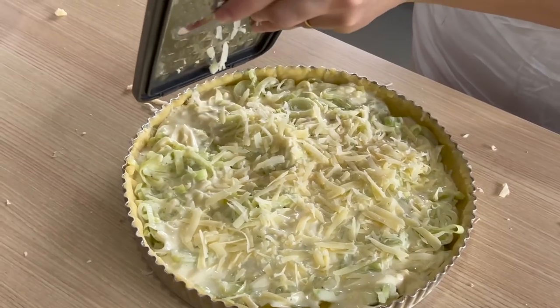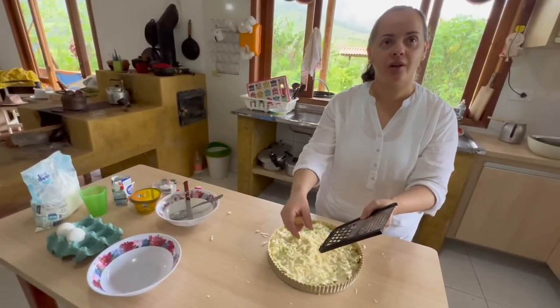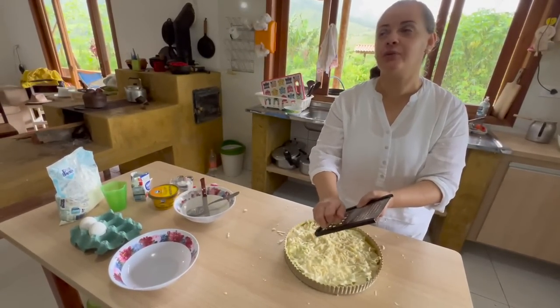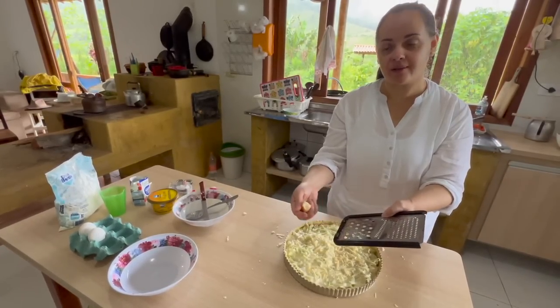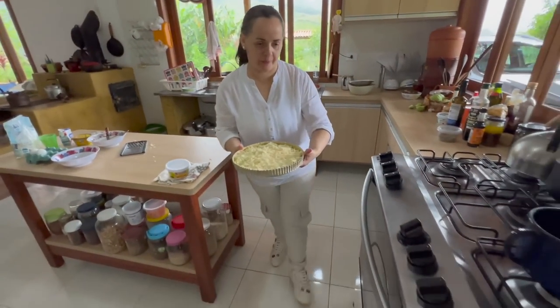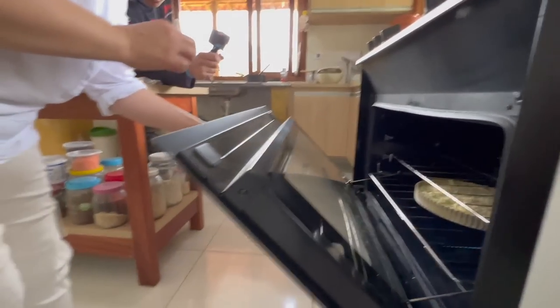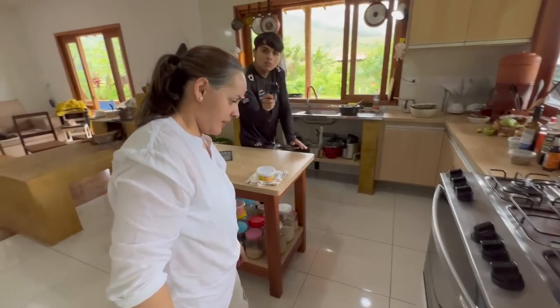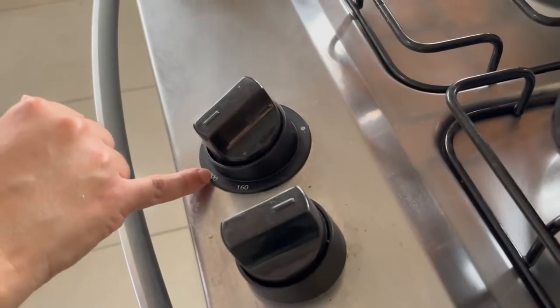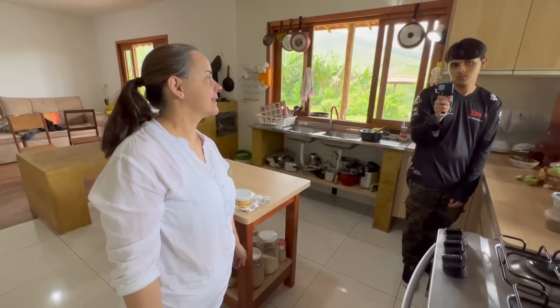Já fiz a quiche de tomate cereja: fiz o creme e coloquei todos os tomatinhos cortados ao meio — não soltou muita água, ficou muito bom. Coloca primeiro o alho poró no fundo, depois o creme, e o queijo por cima. Agora vai pro forno — coloquei mais pra baixo pra ficar mais perto do fogo. A temperatura está em 200°C. Normalmente demora 30 minutos. A gente sabe pelo cheirinho e pelo aspecto. Enquanto isso, vamos buscar a nossa salada lá fora.